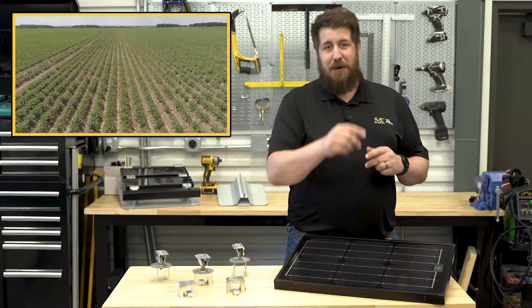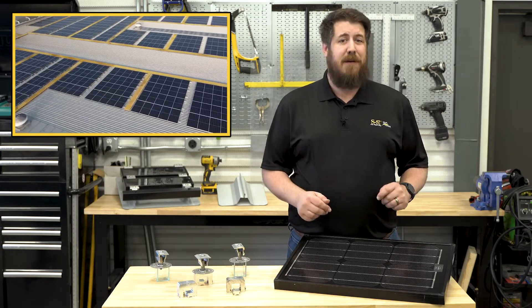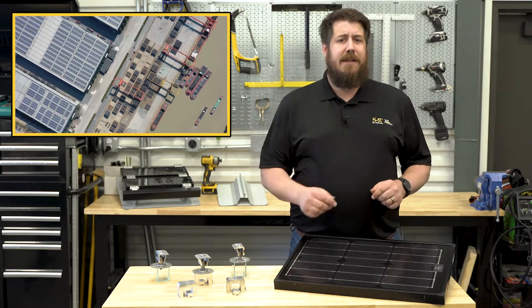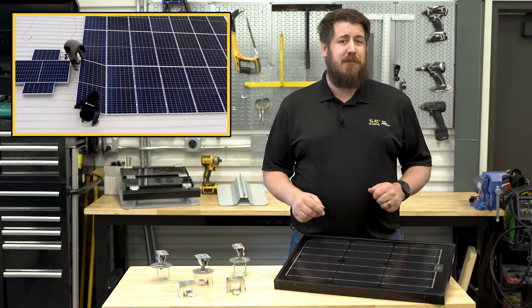Lots of sun, wide open spaces, and a low slope. I'm not talking about a plot of prime farmland. I'm actually describing the perfect place to plant solar PV on commercial metal roofing, namely standing seam panels, where you can easily harvest some serious benefits from the sun's rays by using your roof's ribs as rails.